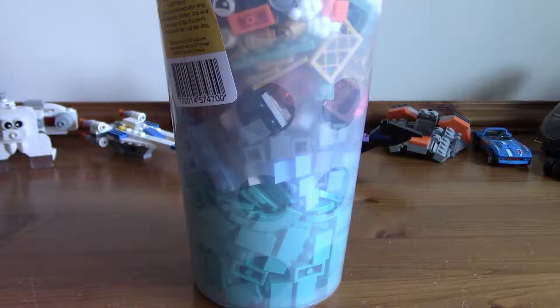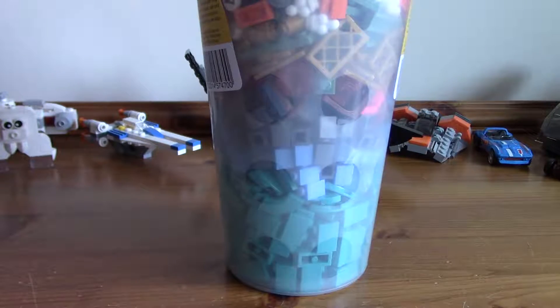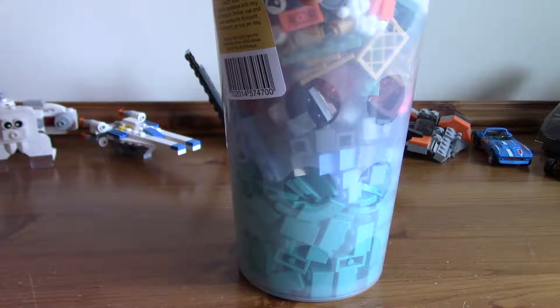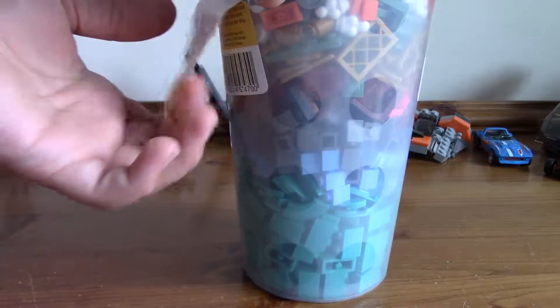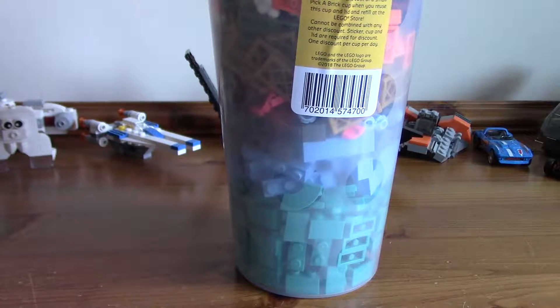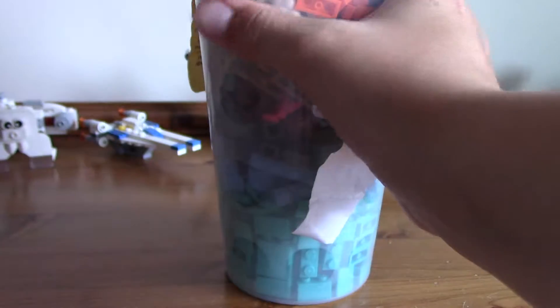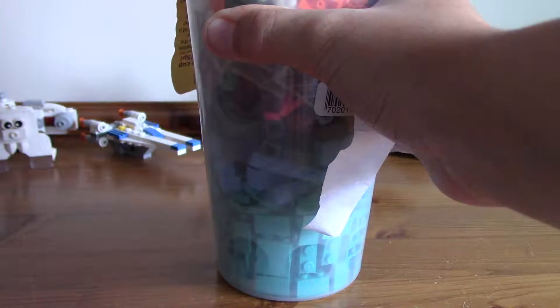Hello, this is Adam from Brickless GDS, and today we're taking a look at my Pick-A-Brick cup I got from Brighton. Let's crack into it. I got a large cup, $11.99. This is actually my first Pick-A-Brick cup. Let's pop it open.